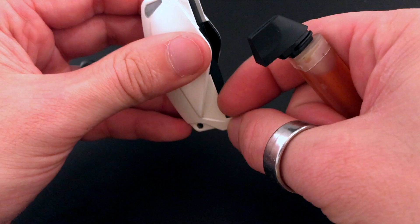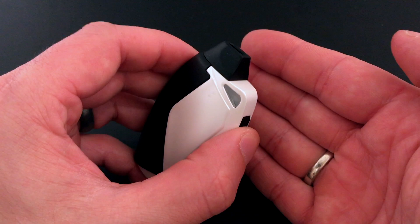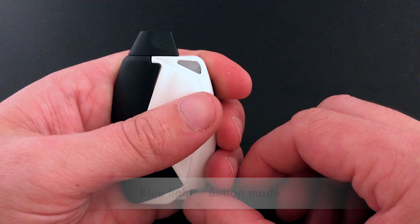To put the new cartridge in, there are two little tabs on the bottom where you're gonna want to slide the bottom in first, and then click in the top. Put on the door and you're ready to go. Right now when I hit the button it flashes blue — that means we're in button mode, blue for button mode.